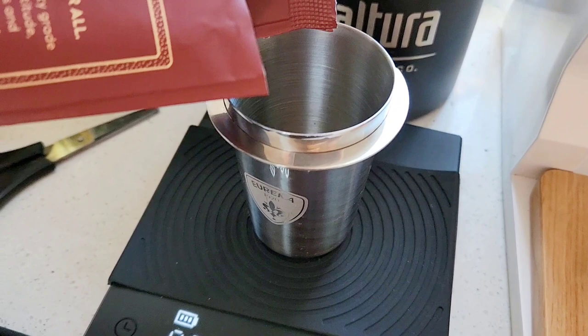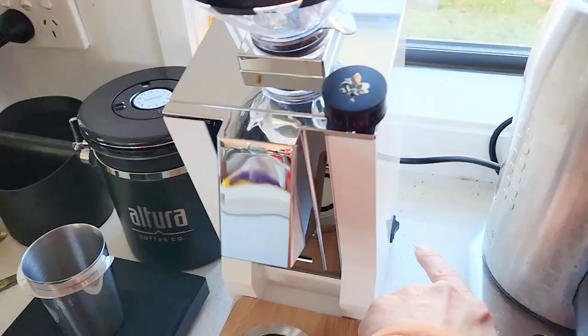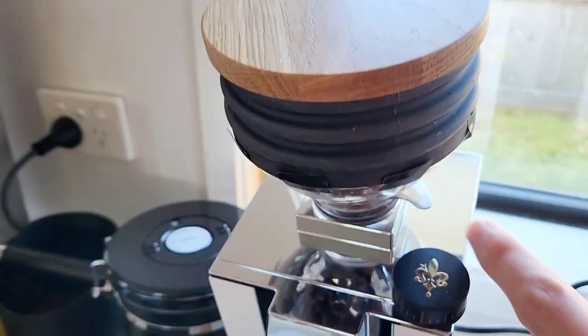So let's see whether the Eureka Mignon will separate those tastes, and let's brew using the Propitech Pro 400. Let's try it first with around 18g dose. I'm gonna put 18g. Let's turn this on and put in the hopper.